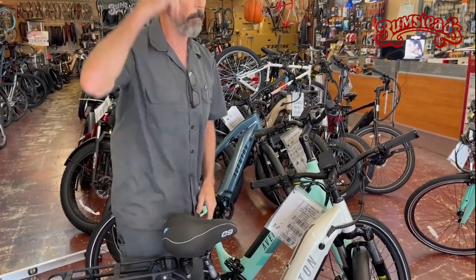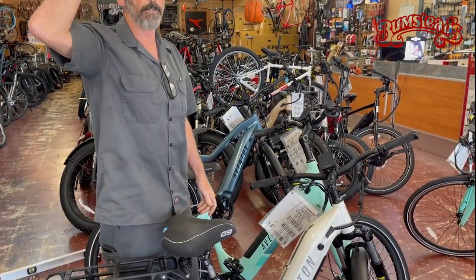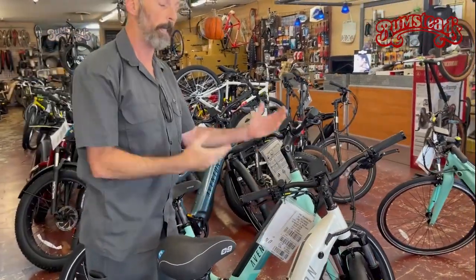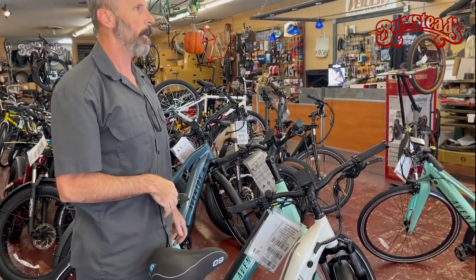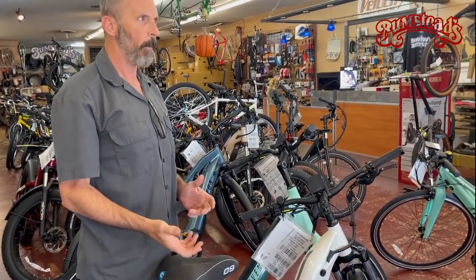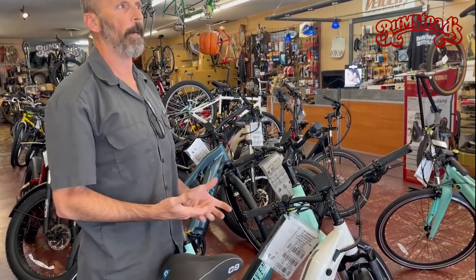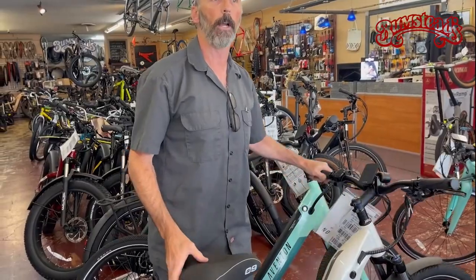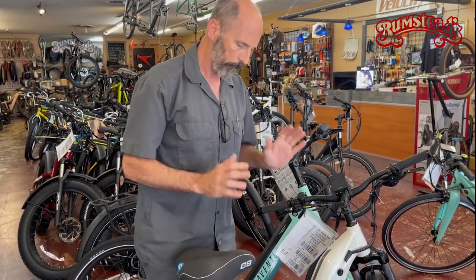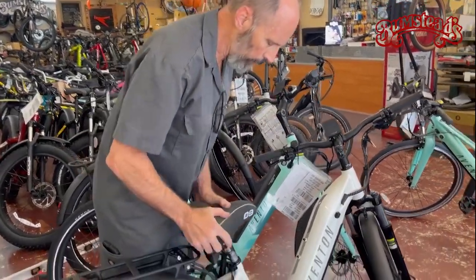Overall height is not nearly as critical as knowing your inseam dimension and your torso dimension to get the proper bike. A lot of people now are buying their bikes online because they can't find a shop in their area that stocks the bike. So it's going to be really critical that the company has a chart that shows those actual numbers.